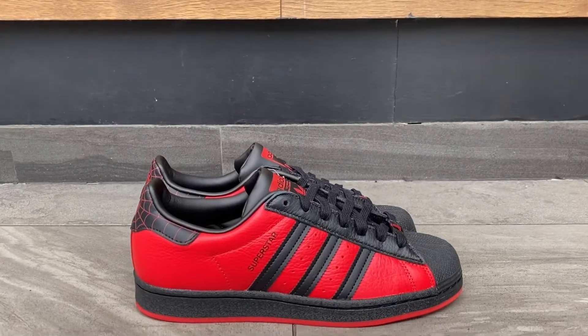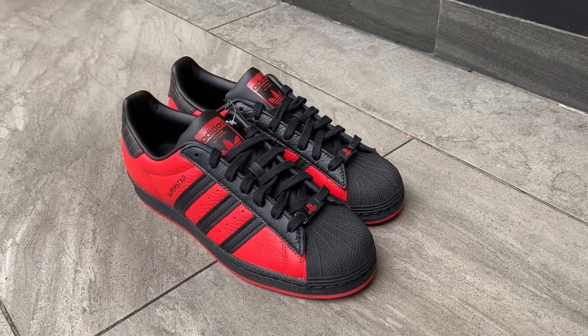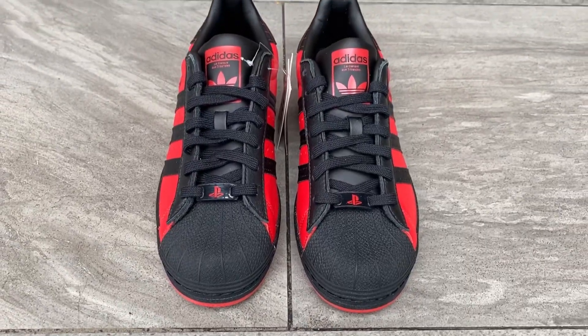For the price point, this sneaker retails for 4,800 pesos. The resale market is not that high, which is good for PlayStation and Spider-Man fans. It's selling for around 6,000 — 7,000 would be on the expensive side, but that's the market price. If you're in another country, I know this is still sitting for a while with more available stock, but here in the Philippines, being an online exclusive, it sold out quickly and you can only get it from resellers now — which is not bad since the markup isn't that huge.